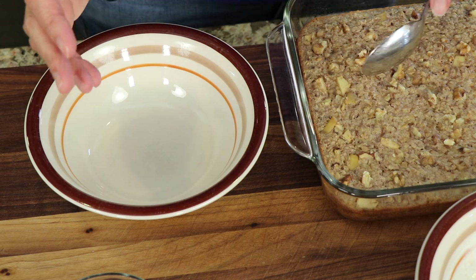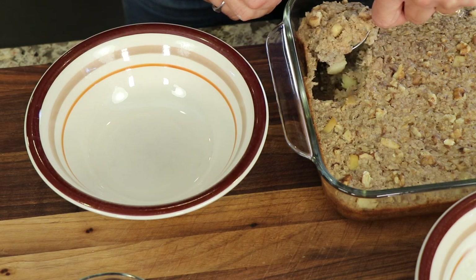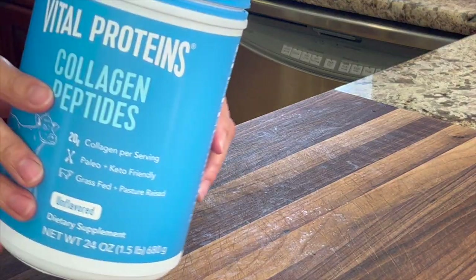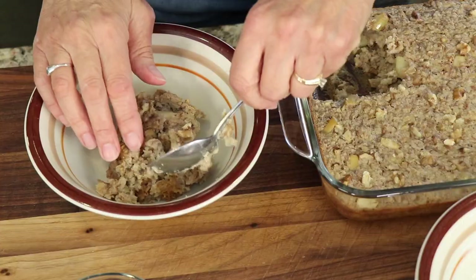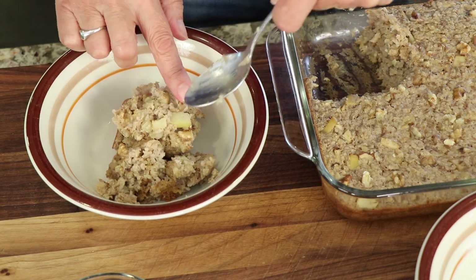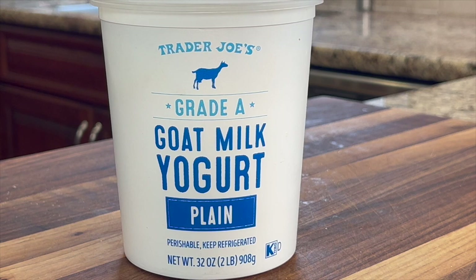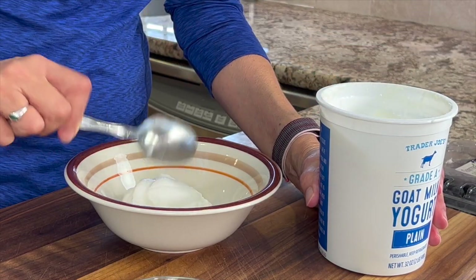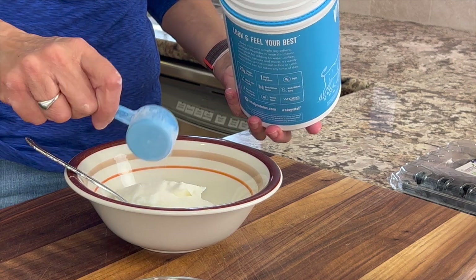When this comes out of the oven — mine came out at about 30 minutes, sometimes it goes an extra five, just depends on how hot your oven is. So I like to serve this up with a little protein. Feel free to use any protein you like, but I'm using collagen peptides. What I like to do is take some yogurt — today I'm using goat yogurt — and add the protein to that and mix it up beforehand, then add it to the oatmeal.